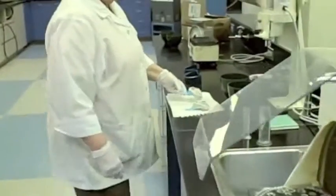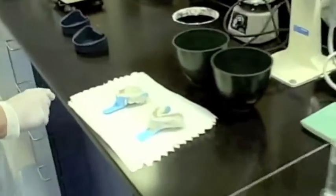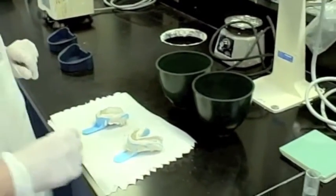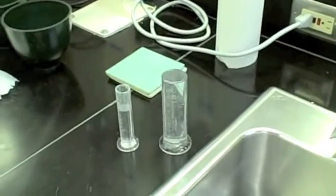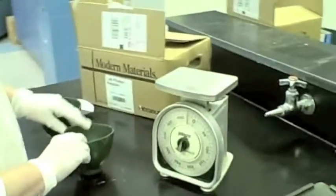Now we're ready to pour. What we are going to do first is measure out the plaster and the water. We are going to use 250 grams of plaster and approximately 120 cc's of cold water. I've got the water measured out and I'm going to measure out the plaster.